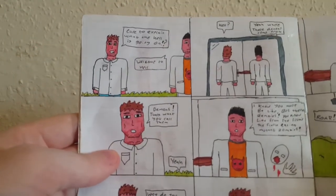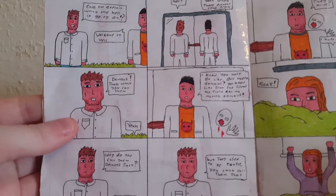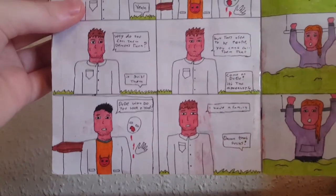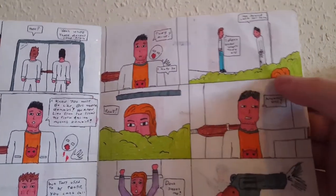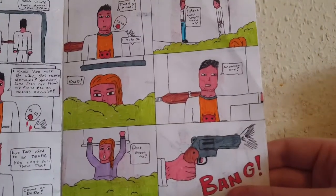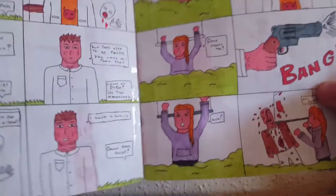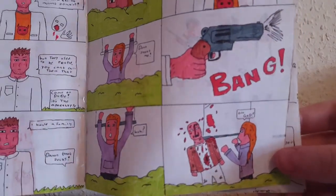Outside, the two characters talk: 'Care to explain what the hell is going on?' — 'Welcome to hell.' There's a zombie on the glass behind them, bleeding from its mouth. Then we see a female character hiding in a bush, spying on them. When the zombie makes a sound, the guy spots movement and raises his gun — she shouts 'Don't shoot me!' — but he was actually aiming at the zombie behind her.